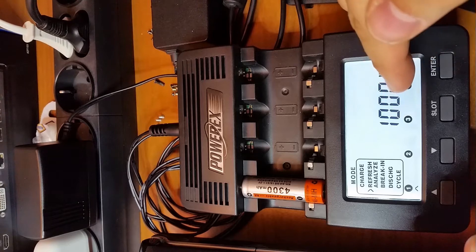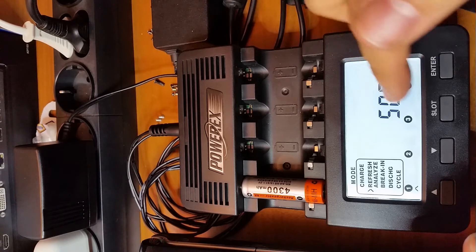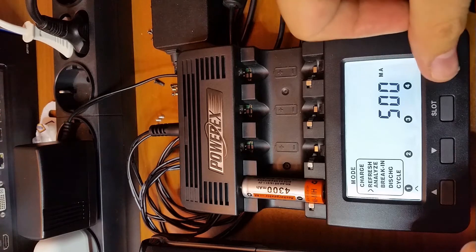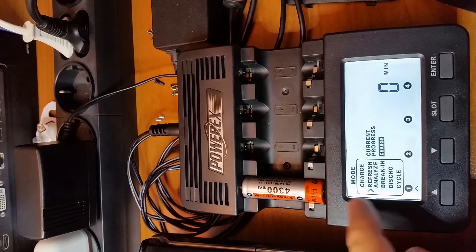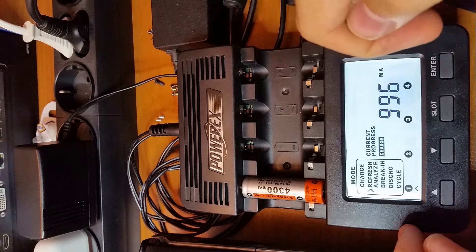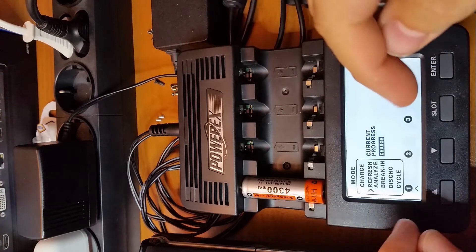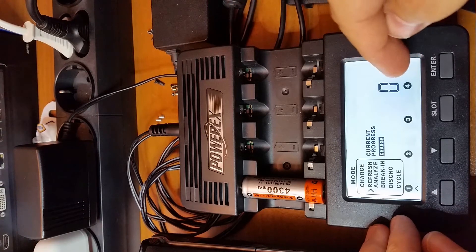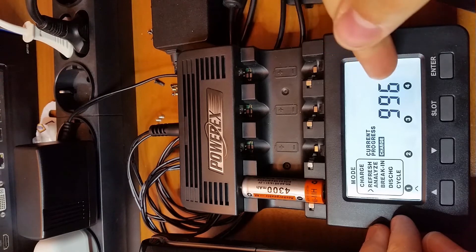We insert the first battery and select Refresh Analyze, then Enter. We set the charge rate to 1,000 mAh — this charge rate is good, as is 500 mAh for the discharge rate. The cycle begins; currently it is in the charge phase, then it will discharge, then recharge. We can see the minutes elapsed, the volts in the battery, and the mAh of the battery.